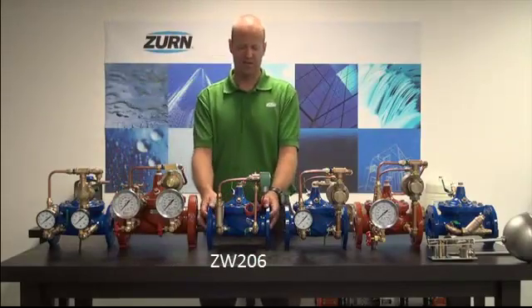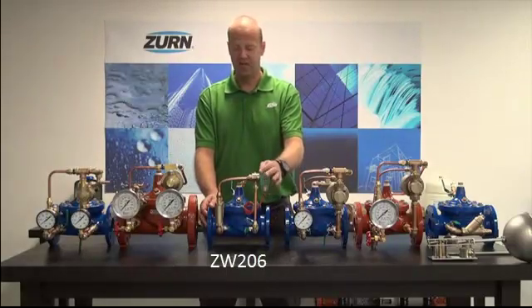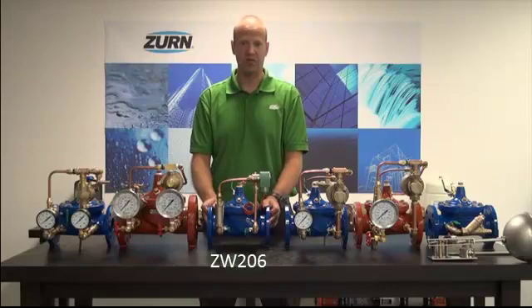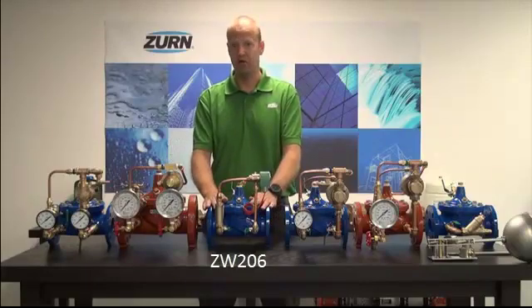The next type of automatic control valve in our product offering is the solenoid valve, the ZW-206. This is a solenoid operated valve — it has a solenoid in the pilotry that turns the valve on or off. This is ideal where you would want to remotely turn on or off this valve in a hazardous environment, such as a pit or a vault, or for automated systems where you would monitor flow and turn the valve on or off using our EST, or electronic solenoid timer. Essentially, it's for anywhere you want to control this valve from a remote location.